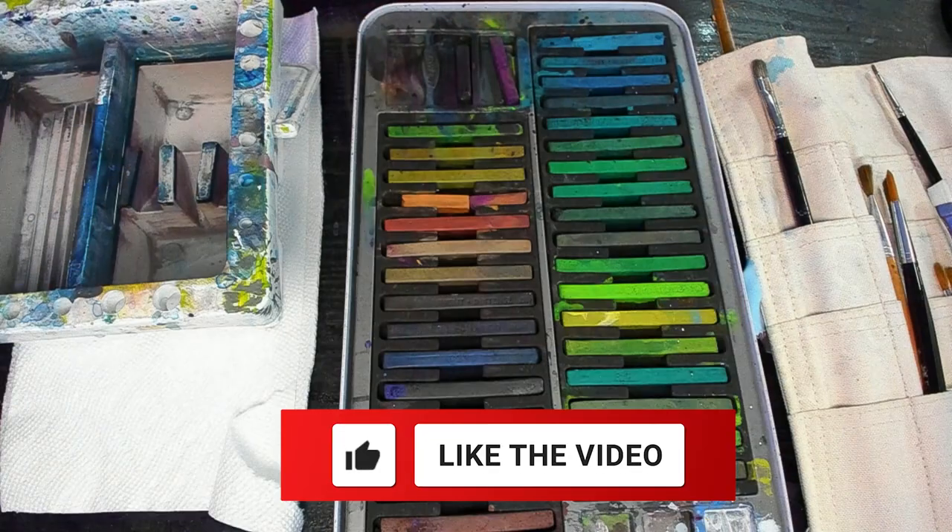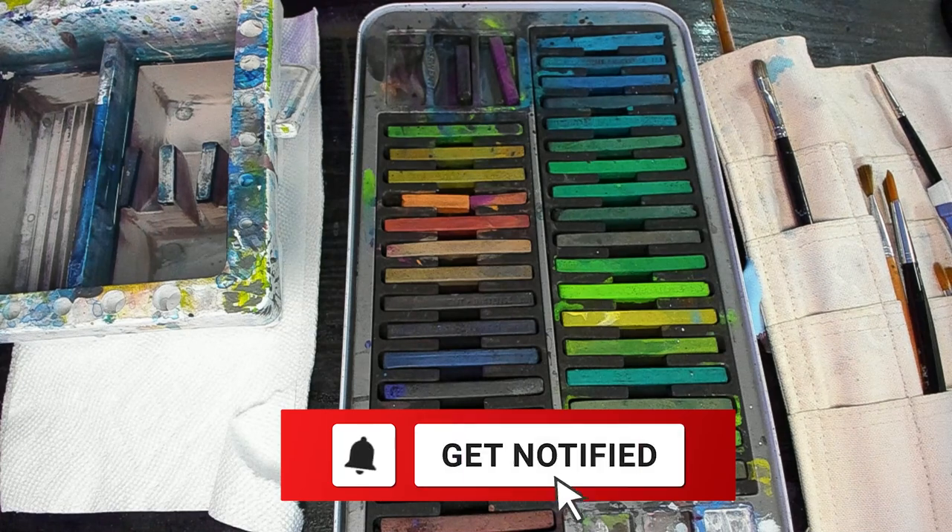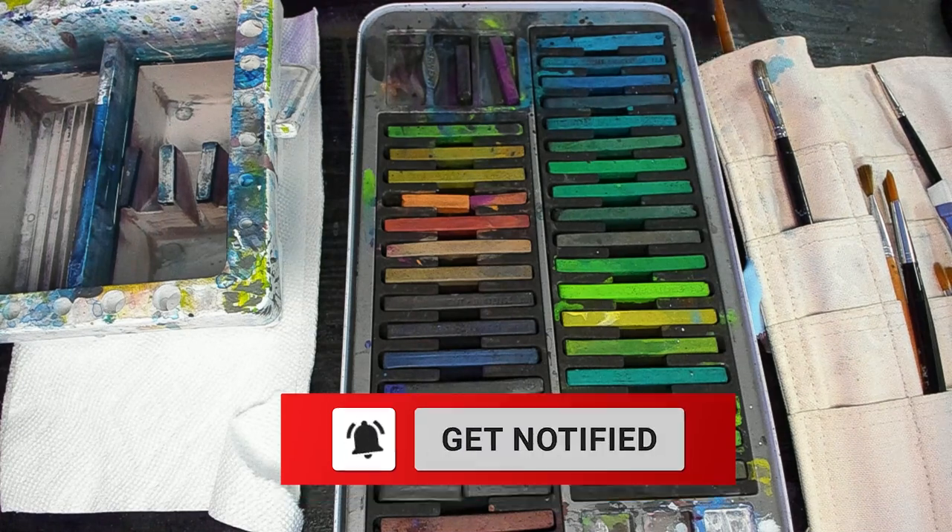So what is lightfast? Lightfast ratings are what we use to determine how long it will take for a color to fade when in museum standard lighting. With Ink Tense, some are lightfast, some are not. They're questionable as to which ones are — it's hard to keep track in this sort of palette which ones were which, unless I wanted to separate them all, which I'm not going to do. So anyway, that is what lightfast is.